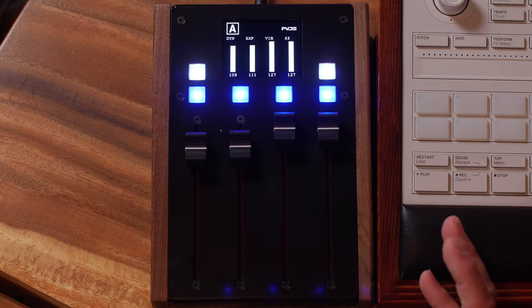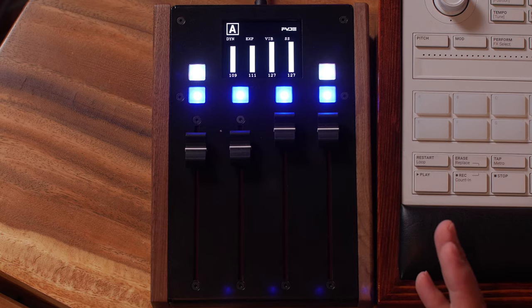Quick video for you today. I want to show you this controller that I just received from Audio Imperia. Audio Imperia makes virtual instruments — I've got a video on some of their orchestral instruments, which I'll put a link to in the description. Make sure you check that video because I go into some detail with that software.